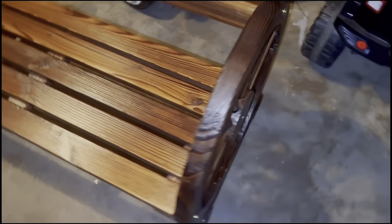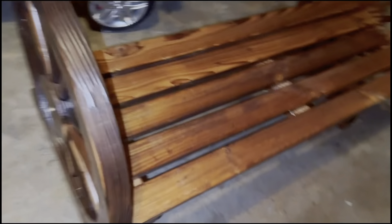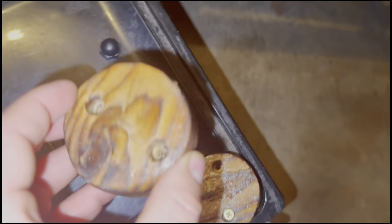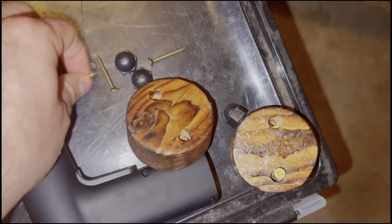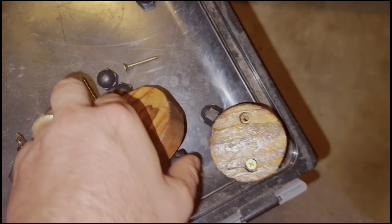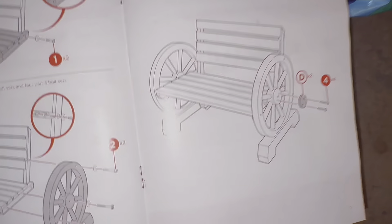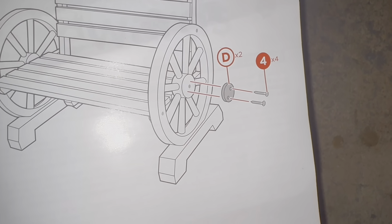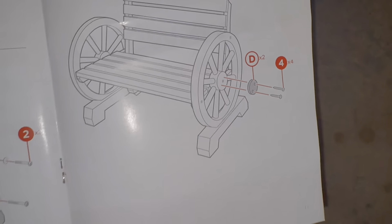So we have the bench coming along. The last thing we need to do is put the caps on the side — there they are. You just take the regular screws and screw them into the side there. That's screw number four, into the caps.